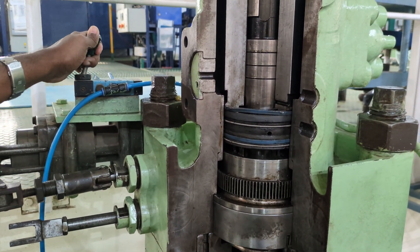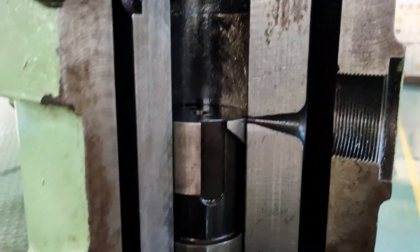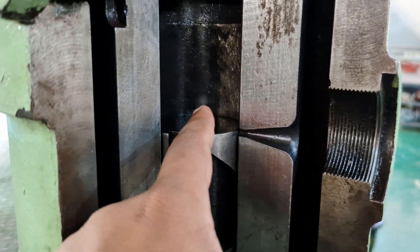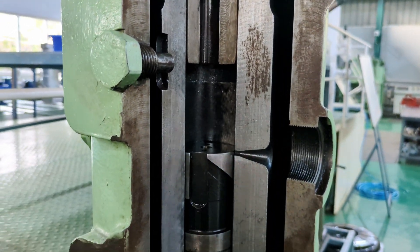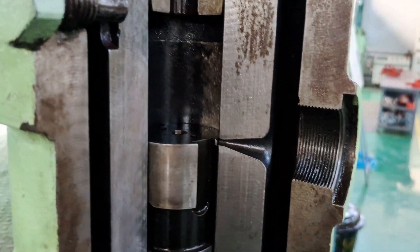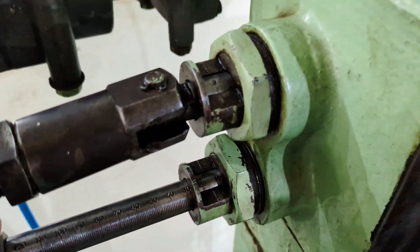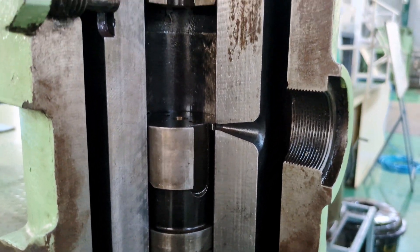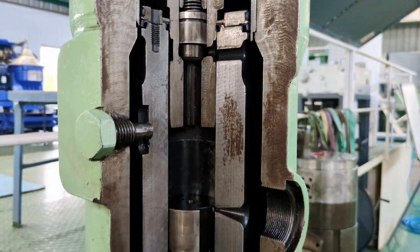Now let's look at how the amount of fuel delivered is regulated. The plunger is moved by the fuel rack, and it is now set for maximum delivery — the spill ports are fully sealed, resulting in maximum output. Now I have set the fuel rack to the minimum position, and as you can see the spill ports are fully unsealed, which results in zero injection and the engine coming to a stop.